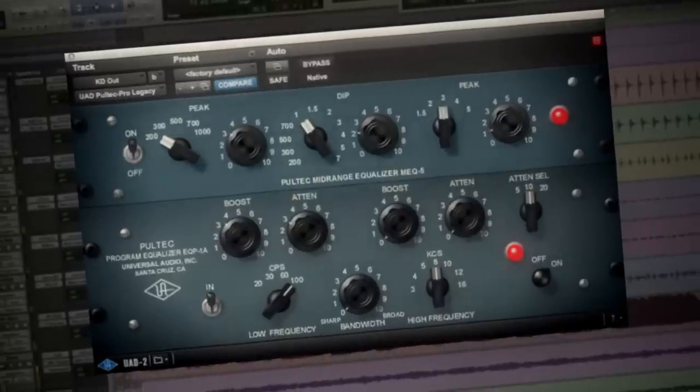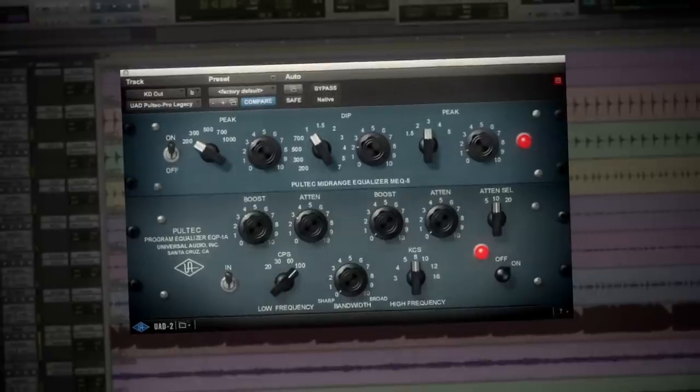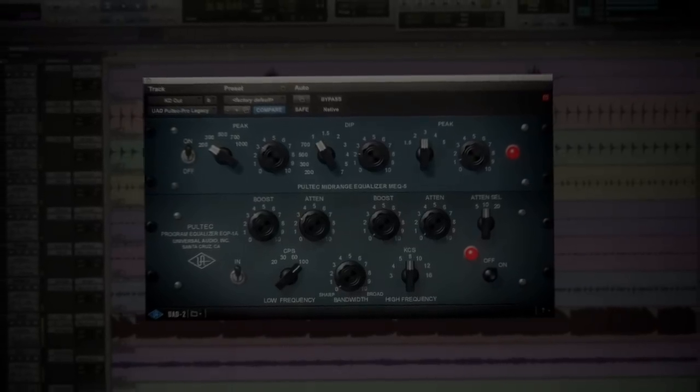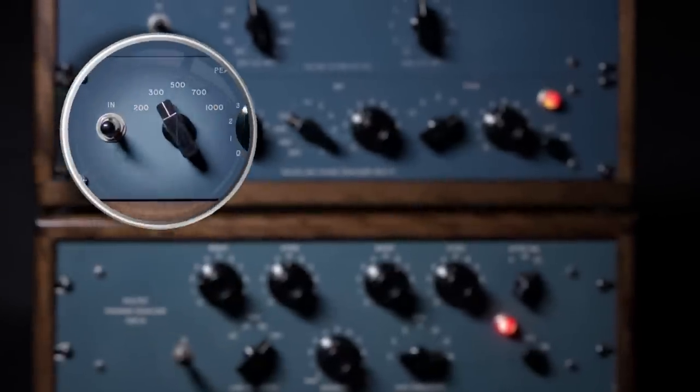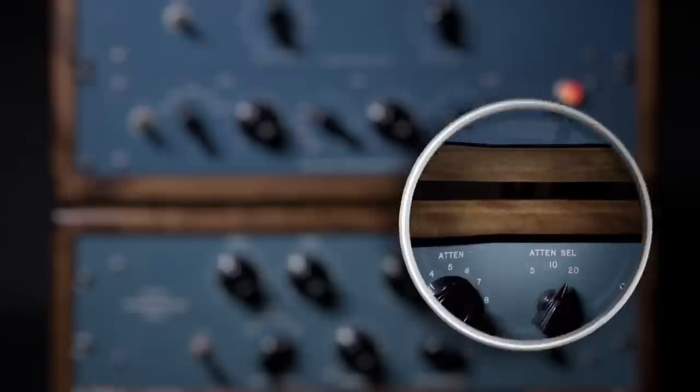Nearly 10 years ago, UA's Pultec Pro plug-in set the standard for accuracy among Pultec EQ emulations. Today, we've taken 10 plus years of analog emulation research to update our revered Pultec Pro plug-ins.